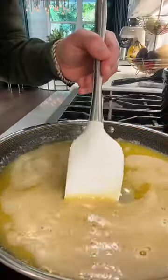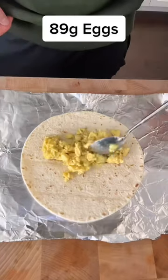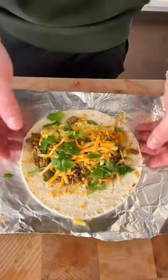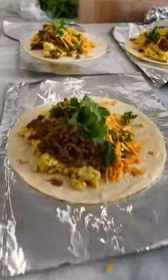Let's put it together: 89 grams tortilla, 82 grams taco turkey, 28 grams low-fat cheese, some cilantro. We're gonna try to roll it up — easy breezy. Meal prep: bag them up and pop them in the freezer.